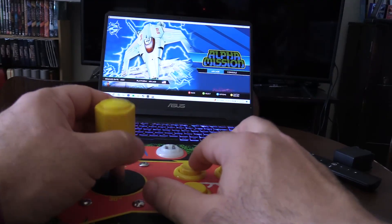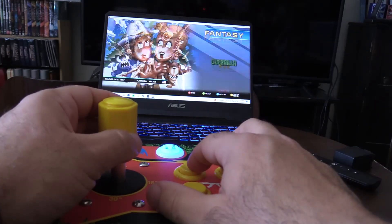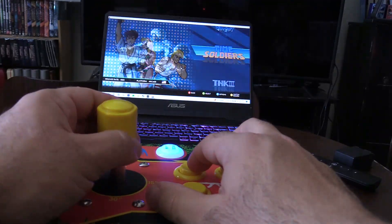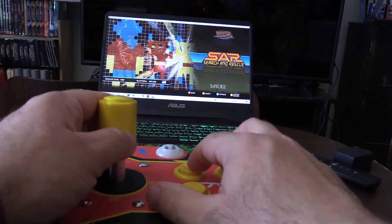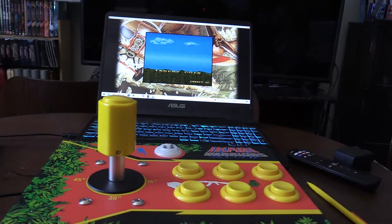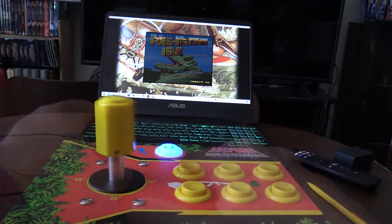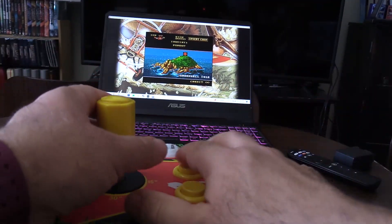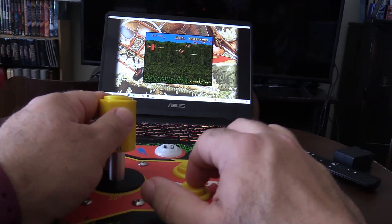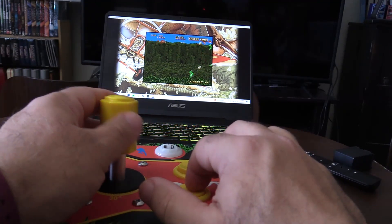I have it hooked up to my gaming PC and I've got the SNK collection pulled up. It detected the controls automatically — super easy. There are 24 games in this collection. Assembly typically takes about 30 minutes if you know what you're doing. I took a little longer because of my large hands, but I was able to figure it out. The first game I'm going to show is Prehistoric Isle — a great shoot-em-up shmup that I definitely recommend.